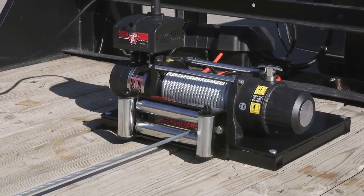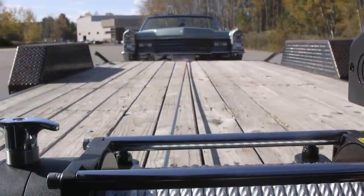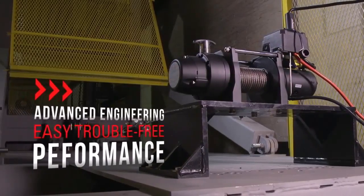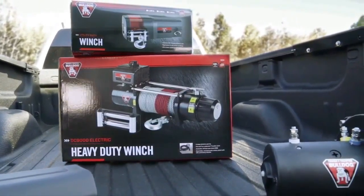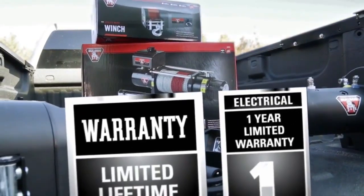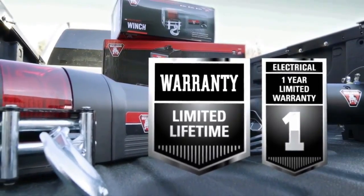Like all tough and trusted Bulldog products, these utility and heavy-duty winches offer outstanding durability, reliability, and advanced engineering for easy, trouble-free performance under the most demanding conditions. All Bulldog DC electric winches are CE and SAE J706 compliant, and each comes with a limited lifetime warranty on all mechanical parts along with a one-year warranty on all electrical components.